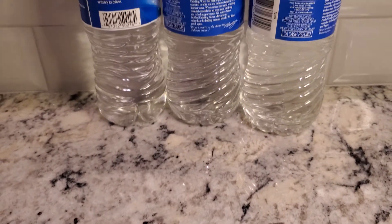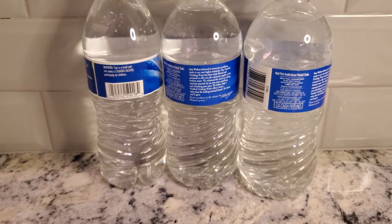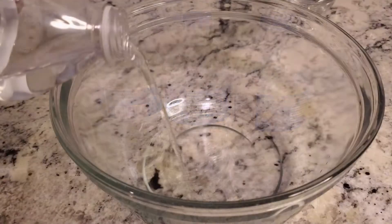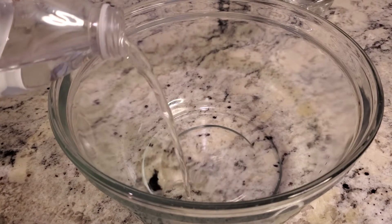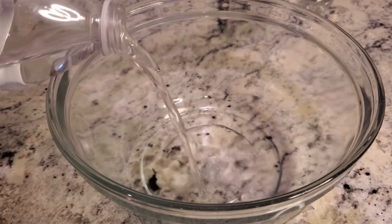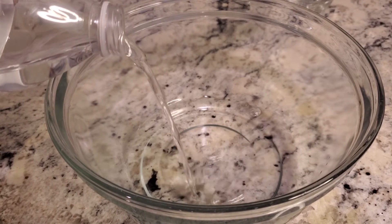Hey guys, welcome back. Today I'm going to be showing you a little experiment I decided to do. As some of you probably know, I recently traveled to Houston, Texas, and I found out that the water affected my soap in a very different way. So as you can probably guess, I fetched some water in these bottles to do a little experiment.